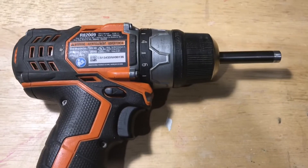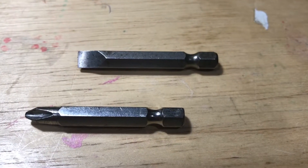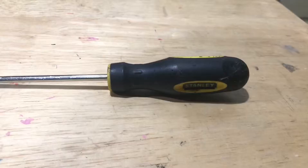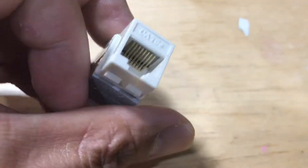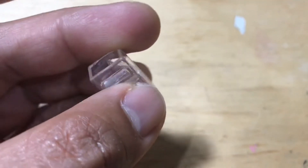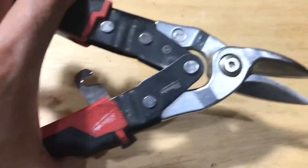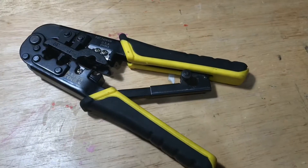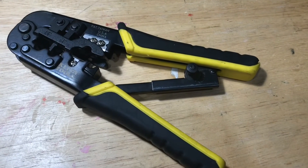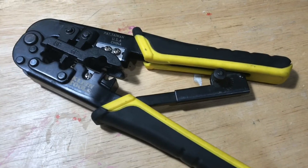Hand drill, flat head screwdriver bit, Phillips head screwdriver bit, Stanley flat head screwdriver, Cat5e jack, RJ45 modular plug, scissors, ethernet jack key, crimper tool. We appreciate your time. Have a wonderful day.